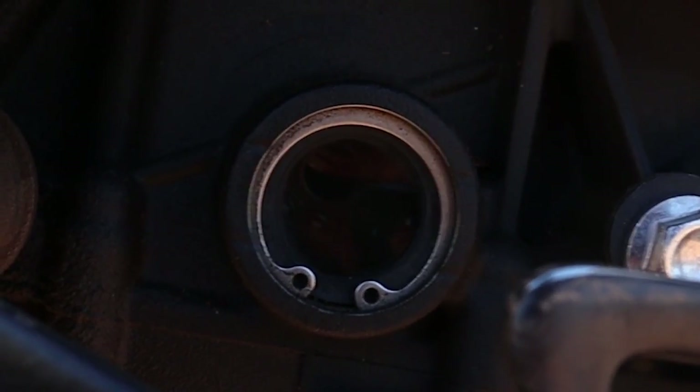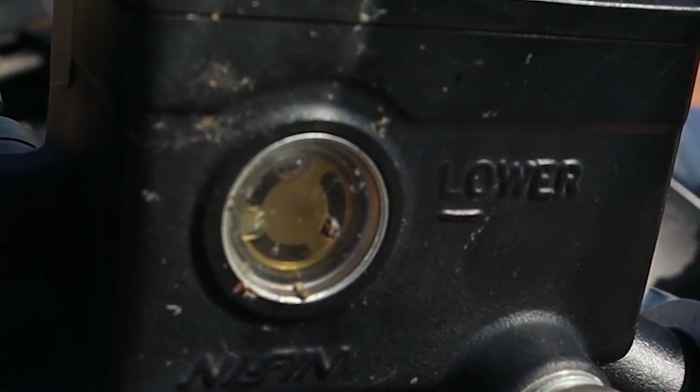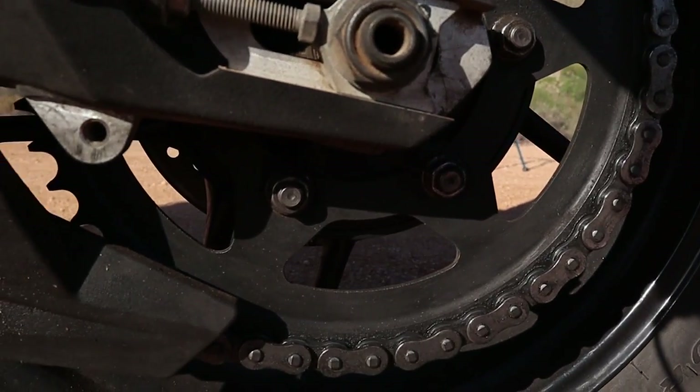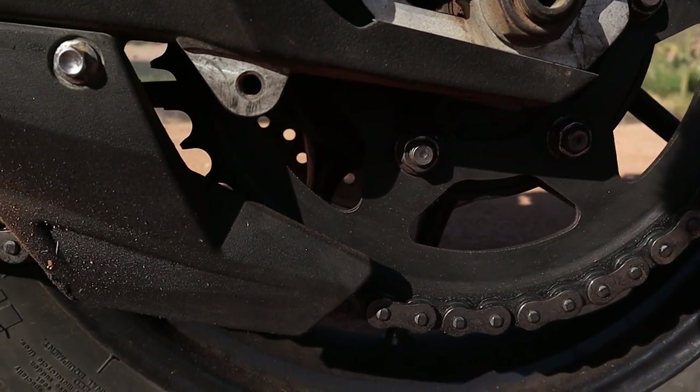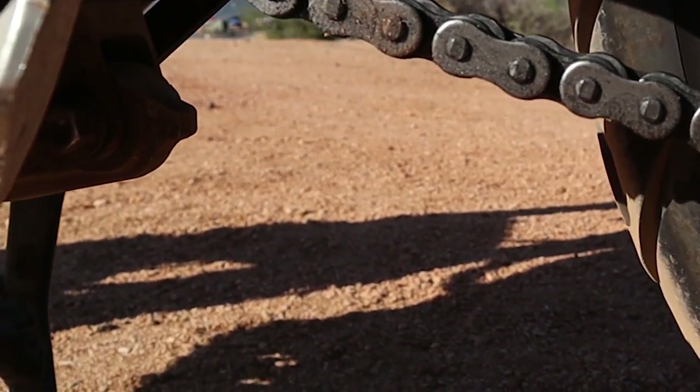Now check all your fluid levels. Coolant should be checked on a cold motorcycle, and engine oil should be checked when the engine is warmed up. Also inspect the fuel, brake fluid, and clutch fluid — look for proper levels and any discoloration. Go over the entire frame and look for any loose or missing bolts; this really does happen a lot, so keep an eye on it. Moving to the final drive: chains should be clean, lubed, and properly tensioned. Look at the sprockets for any kind of wear. If you have a belt drive, inspect it for tension, wear, and damage. Drive shafts should have good oil in them.